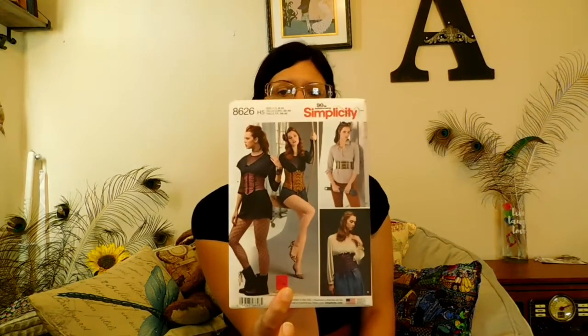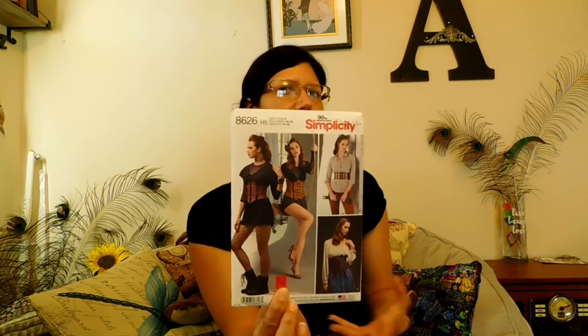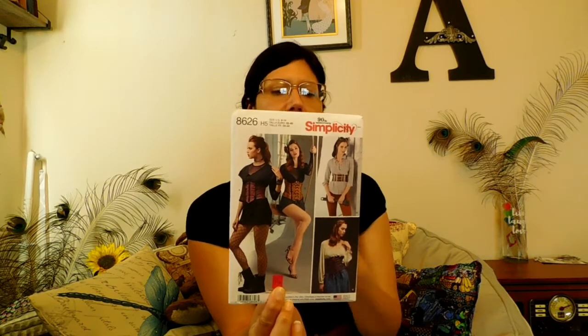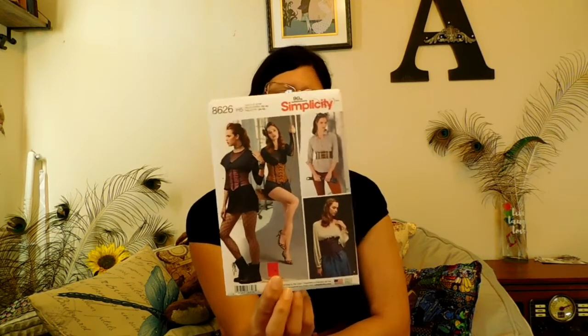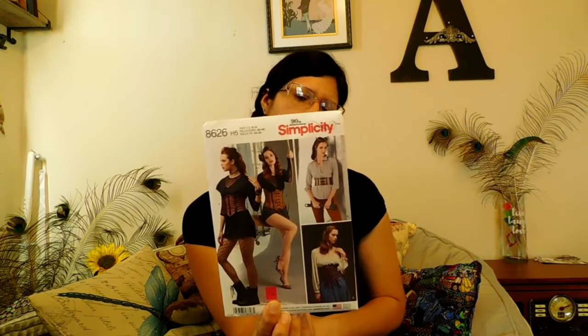I have a corset pattern — I think this one has four different corsets in it. I just want to see how to construct one. It has four different types, I think small, medium, large. I've never made a corset, so it's something I'd like to try.